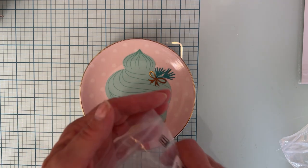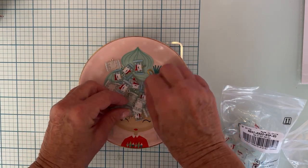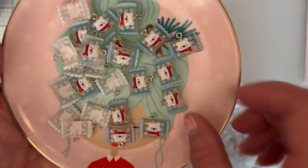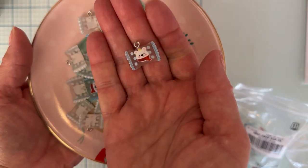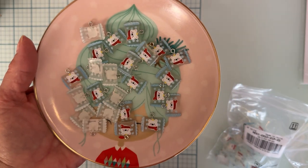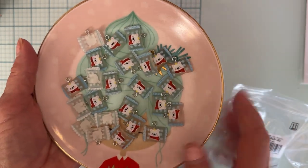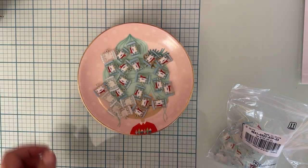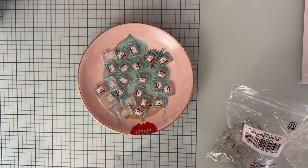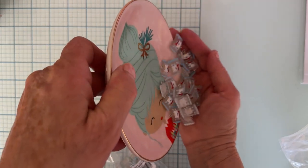Next up, I got some of these — I thought they were really cute. They're like a candy wrapper style, and they have a cute little Santa bear on them. He's got a little scarf! I got this one because I wanted the more pastel-looking one — it still has some red, but I like it because of the blue, the clear, and the white. This one comes with 50 pieces.